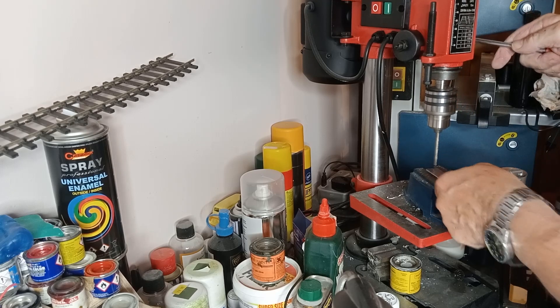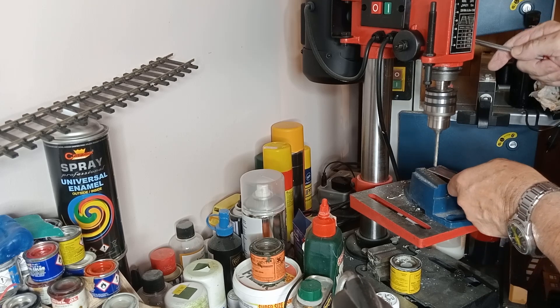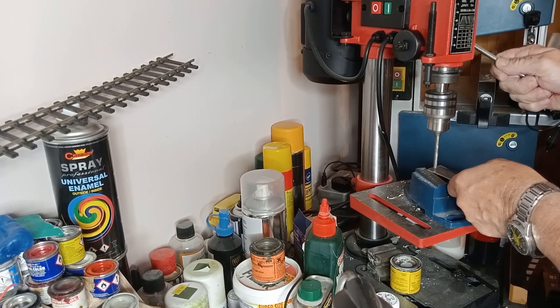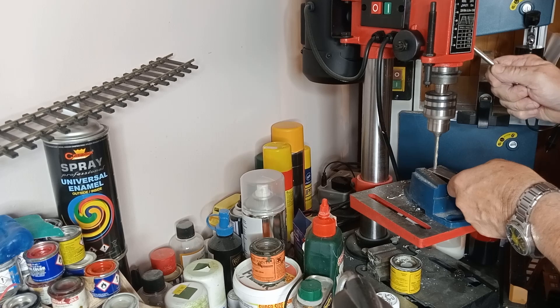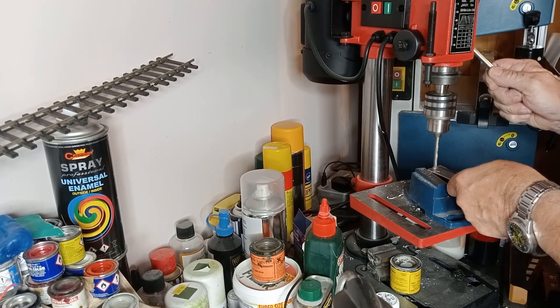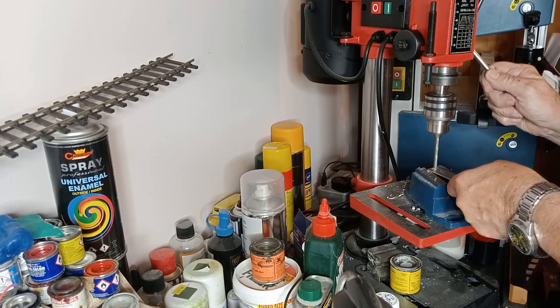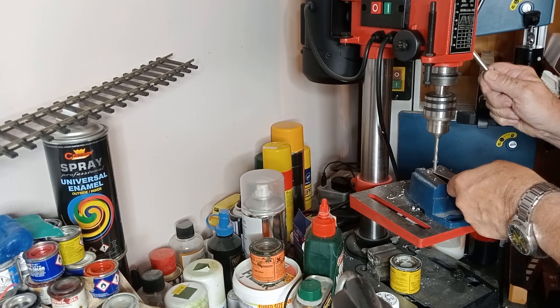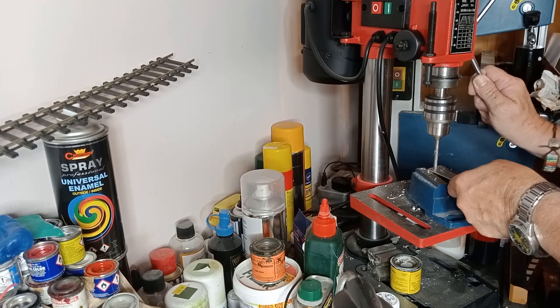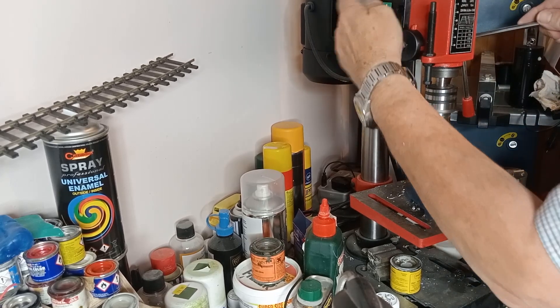Now I'm going to try to get that in the center — again, just kind of feel it. I can feel it sitting in that pop mark. I'm just going to hold that and gently press down. You'll see the swarf coming up, and if you can get that more or less in one continuous piece you know you've got roughly the right speed and the right pressure. And that's now through the hole — turn off.